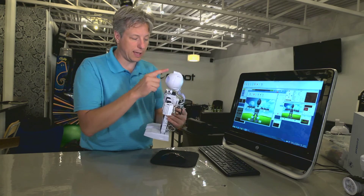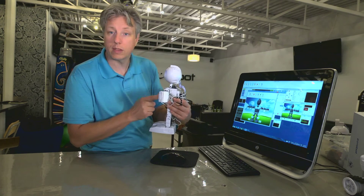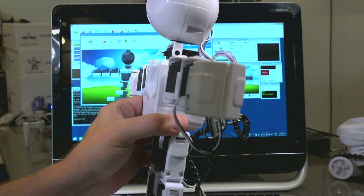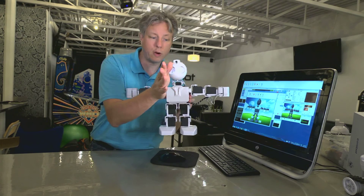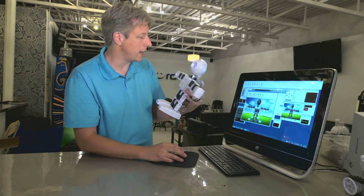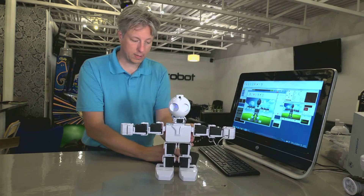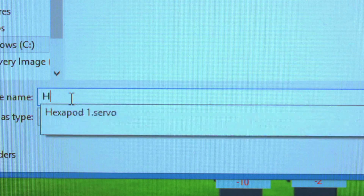All that remains is his neck and his head. With the neck, we'll try to align the front of the bracket with the front of his chest. We'll make his head tilt forward slightly, which gives us a pretty good lineup. To align his head, we want to make sure he's looking forward — aligning the bridge of his nose with the middle of the bracket in his chest. Now we've got them all done, and we just need to save our servo profile as Humanoid 1.